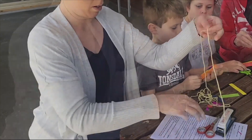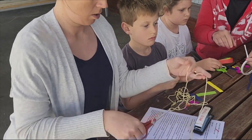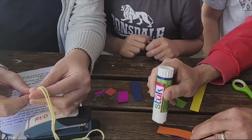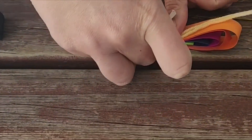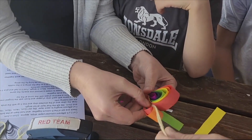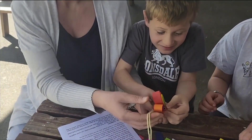Cut a piece of string approximately 50 centimetres in length. Fold it in half and glue it to the flat side of one of the coloured sections. Now glue the other section to it so that the string is in the middle.